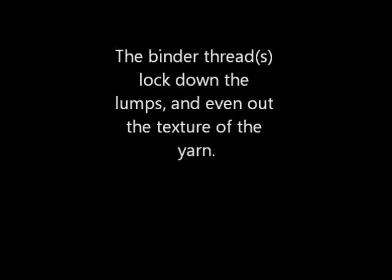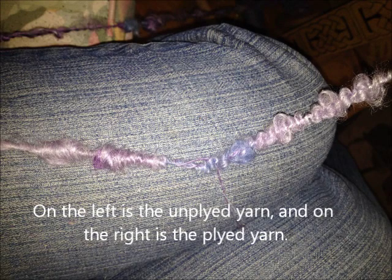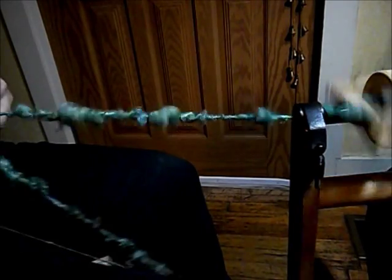I want a lumpy yarn. This is the way to make a very lumpy boucle using locks of mohair, or interesting curly wools — Cotswold, Wensleydale, even Lincoln Long Wool could be very interesting done this way.